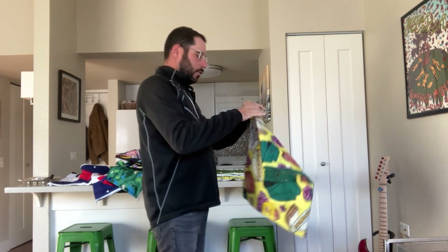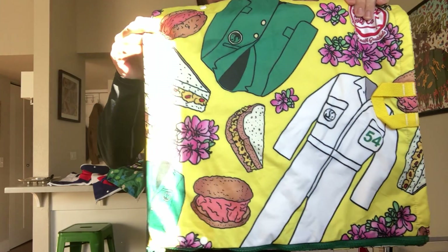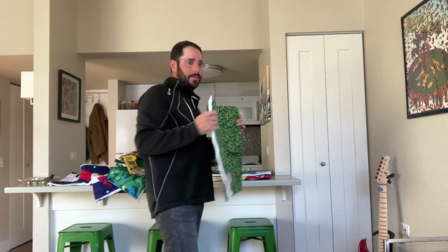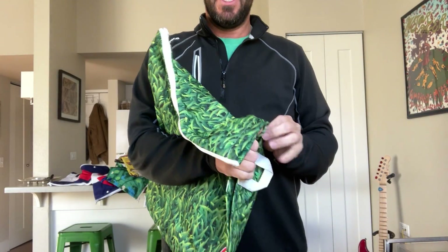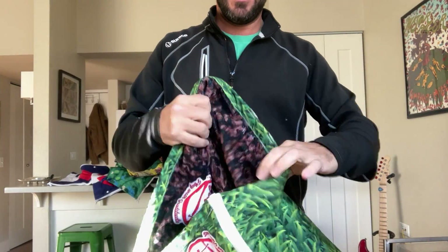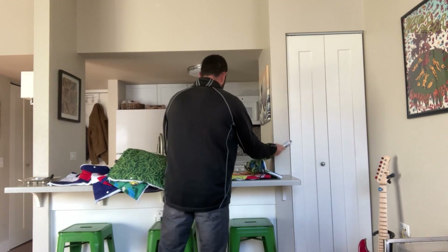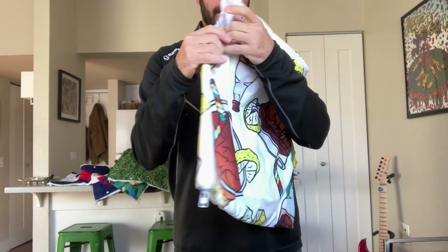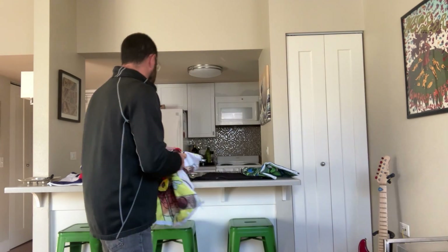We did one for the Masters. Unfortunately, we received a letter from Augusta National on this, and I can't sell these anymore — but it was a fun design. This one's called the Divot: it's just grass on the outside and dirt on the inside, so it looks like a giant divot, which is kind of fun. And then we had this one for Arnold Palmer's with little bottles of vodka — we call this the Long John Dailies.